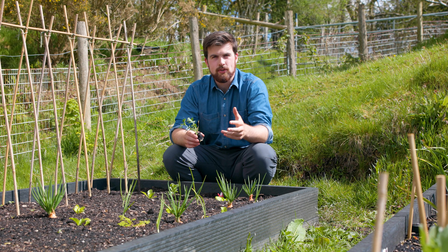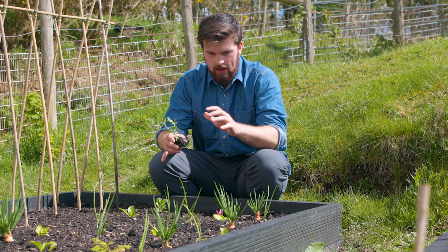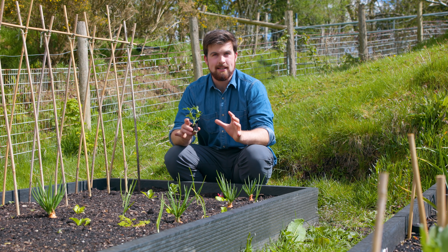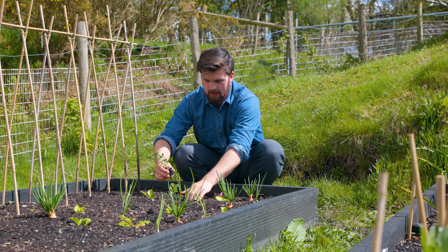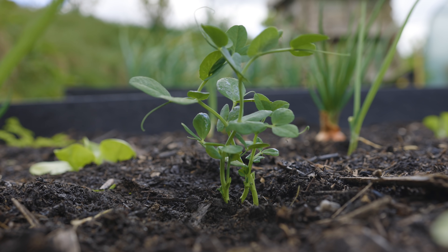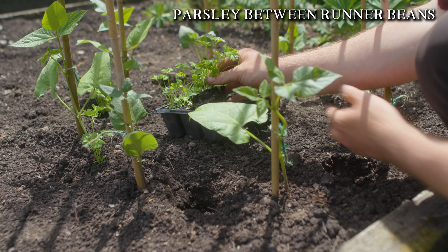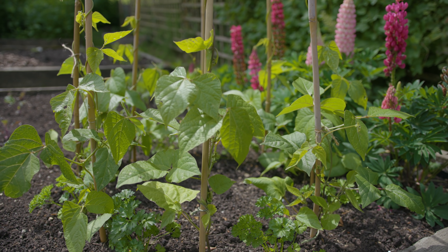In the video description there'll be some more resources about interplanting so you can read up and get some ideas. But perhaps the most important tip is that the best way to learn interplanting is to experiment. This section of the raised bed here is my spare seedling section — any leftover seedlings I use this as a way to practice interplanting. I've got a little clump of peas here that I'm putting in and growing around some lettuce and some onions, trying to see how these work alongside one another. For example, the onions and radish interplanting was done out of experimentation and I found it to be really effective.